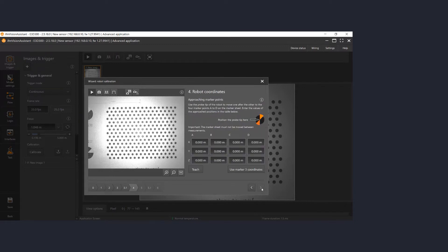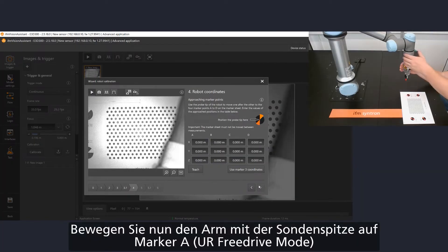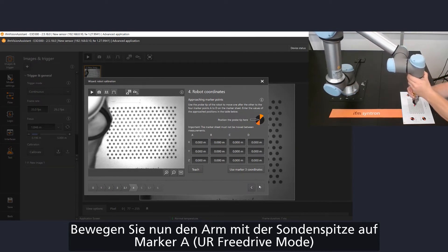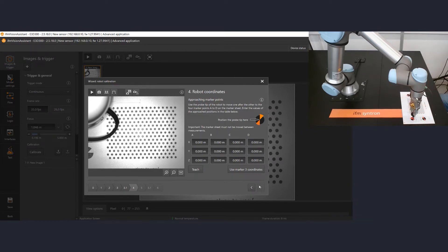On the next page you can configure the robot coordinates. To do so, please install the tool center point to the picker arm. You can use for example a thin pencil. Then move the arm to the marker point A of your pattern. Read out the exact coordinates and enter them into position A, X, A, Epsilon and A, Z.